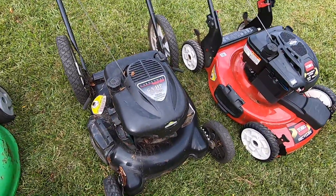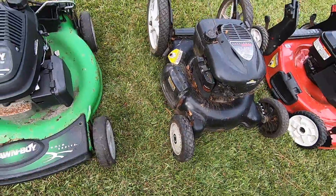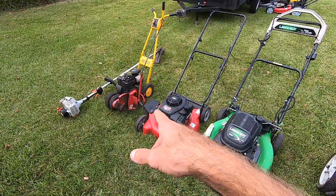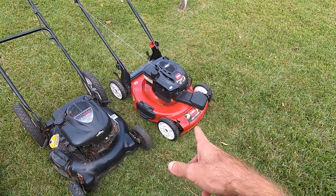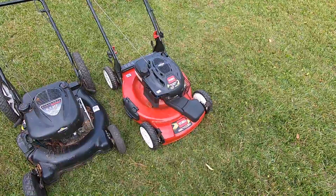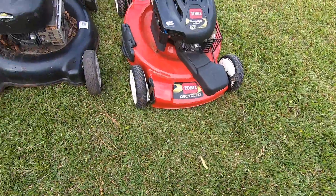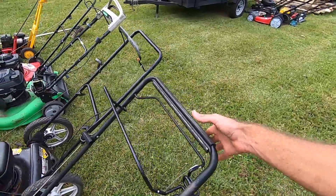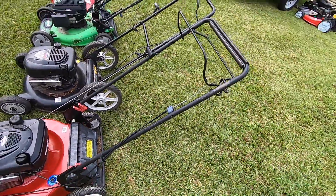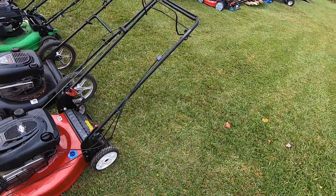This one is a Garden Way by Troy-Bilt — I honestly thought it was just a Craftsman big wheel push. I think the two big ticket items are probably going to be the McLean edger and this Toro Recycler, which looks almost brand new. I wish they had the bag, but I may have one or come across one. It's in really good shape — hoping the self-propelled system works, which is basically similar to what Easy Stride is for the Lawn Boy.